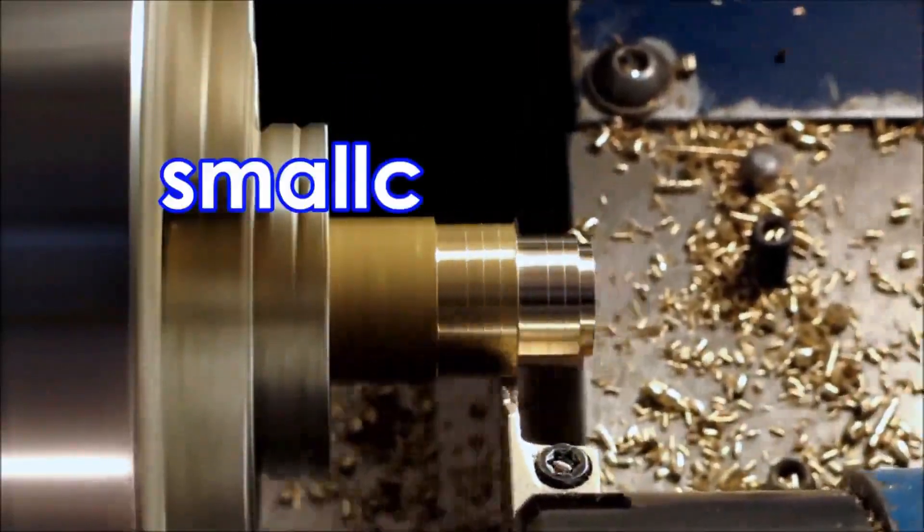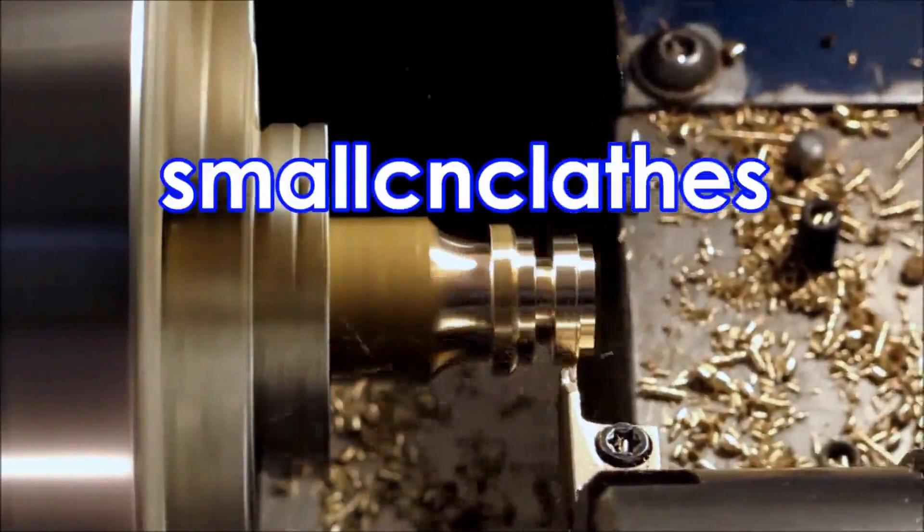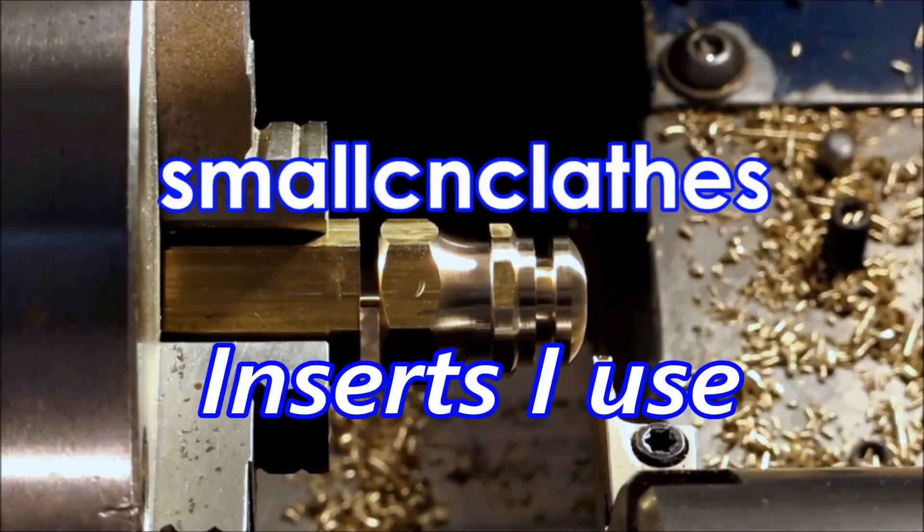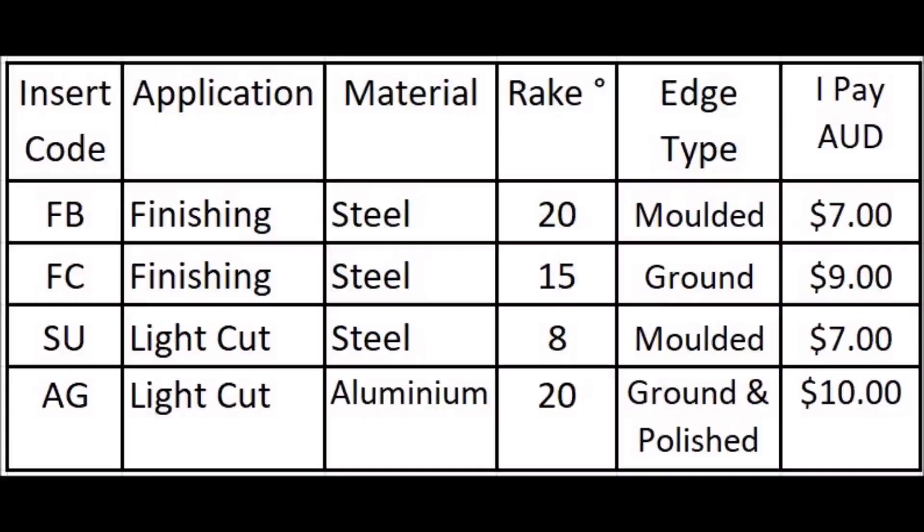G'day. In this video we'll have a look at the inserts I use to do the turning on the CNC lathe. I use a total of about four inserts, and they're completely different in their operation and the way they work. They're made to cut different materials and for different types of cutting. If you have a look at this table here, you can see there's an FB and an FC, which are for finishing cuts in steel — they have 20 degrees and 15 degrees of rake — and you can see the prices I pay. At the end there's an SU and an AG.